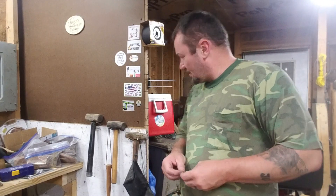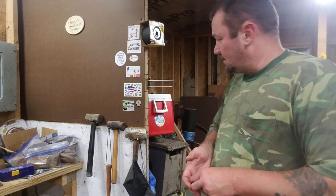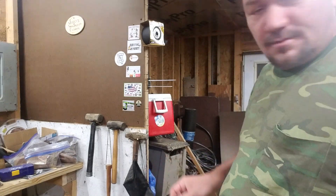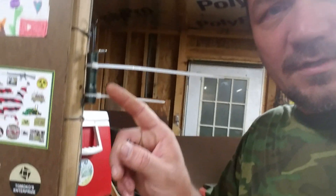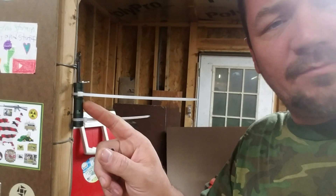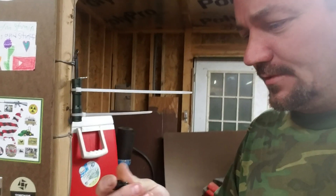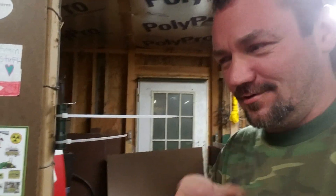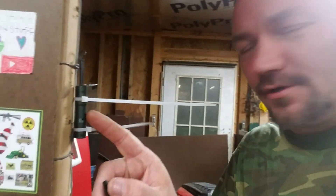Hey everybody, it's Jerry. I don't think you can see this too good, but see this thing right here? This is the perimeter alarm that Kim Kingsbury sent to me with another little box of goodies. Thank you again. I want to show you how this thing works.